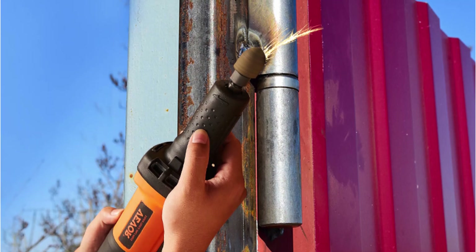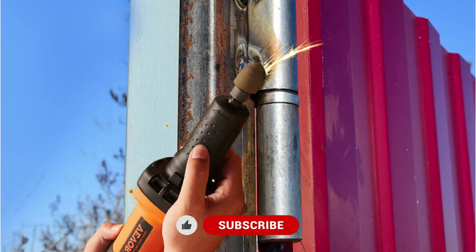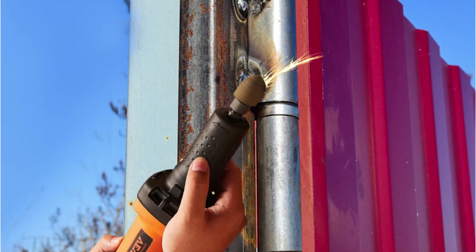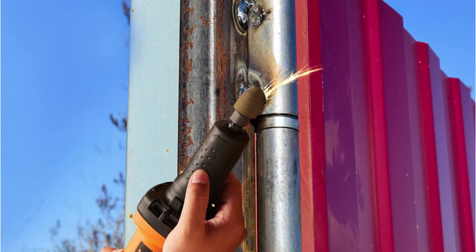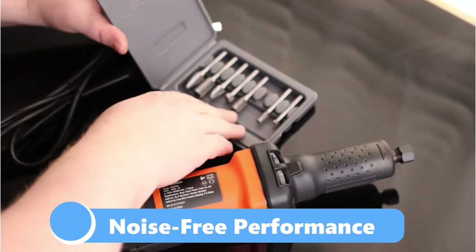This flexibility makes it suitable for a variety of tasks, whether you're fine-tuning details or tackling larger projects. Traditional grinders often struggle with adapting to different tasks, but with this variable speed control you can easily switch gears — literally — and get the job done faster and more accurately.